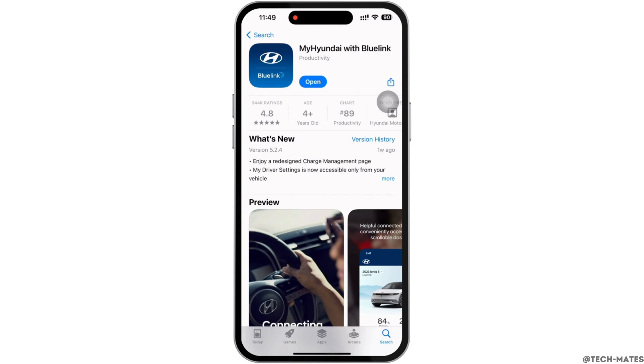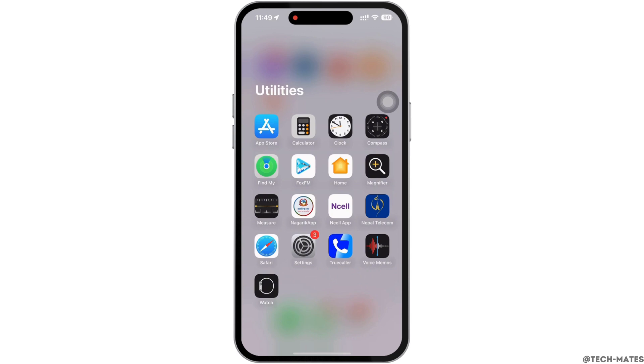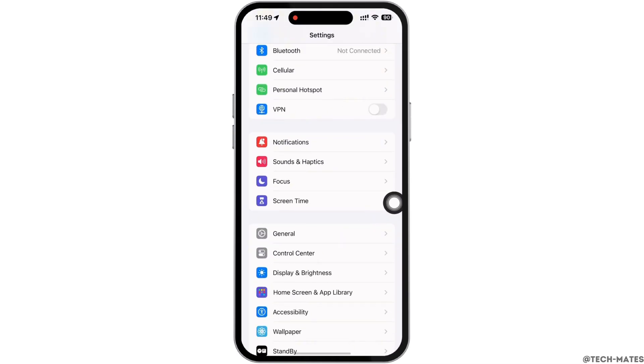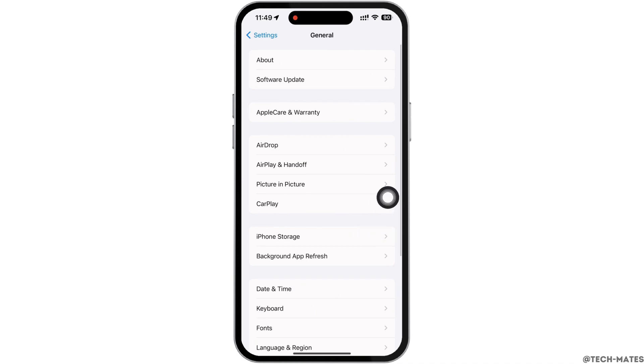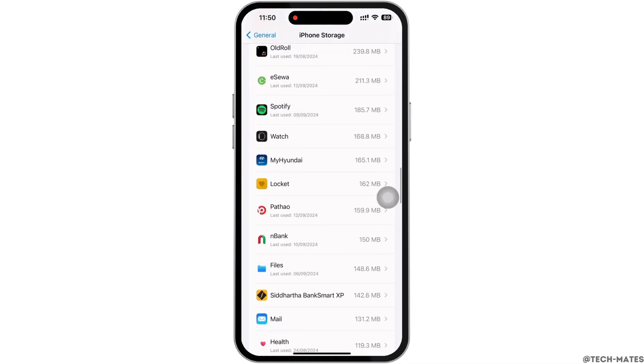See if the issue was fixed or not. If not, launch the Settings application on your device. Tap on 'General' and then on 'iPhone Storage'. Here, scroll down and find the Hyundai BlueLink application and tap on it.